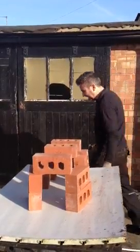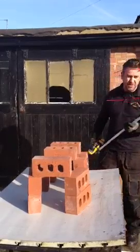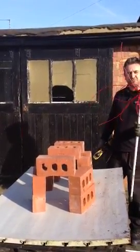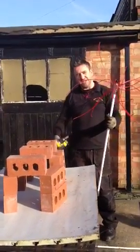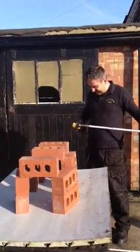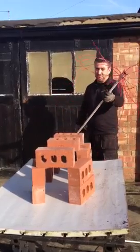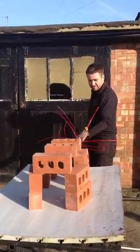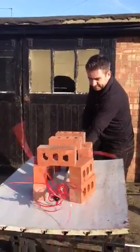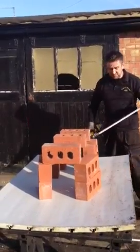Now, what I'm going to do is just to show you and demonstrate to you that it doesn't actually damage a flue — a small brick flue. You can see how this goes. It's a serious bit of kit. There we go. So that's your power sweeping.